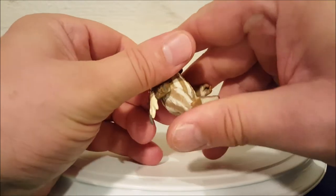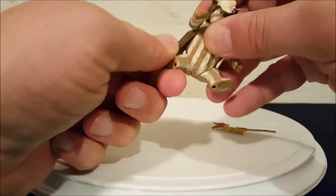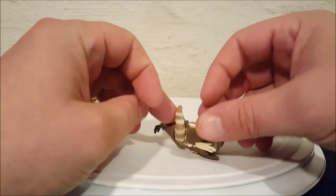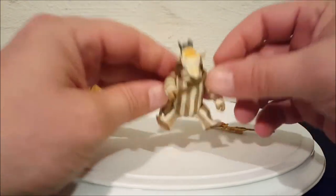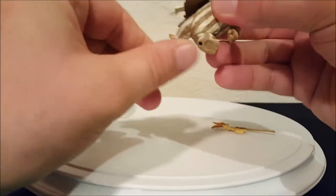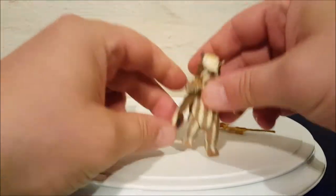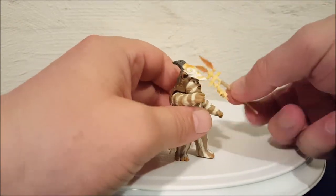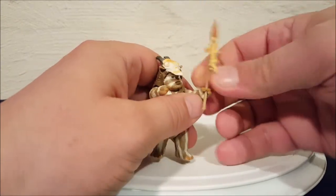He does have funny leg movement because they've got these rounded bodies, so if you sit them down they kind of look like little teddy bears. They do have movable legs, and getting his staff back in is no problem.